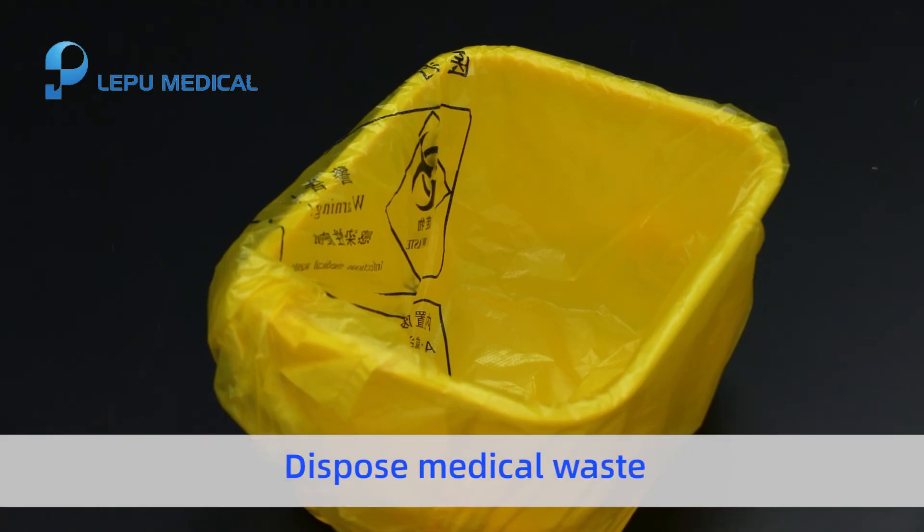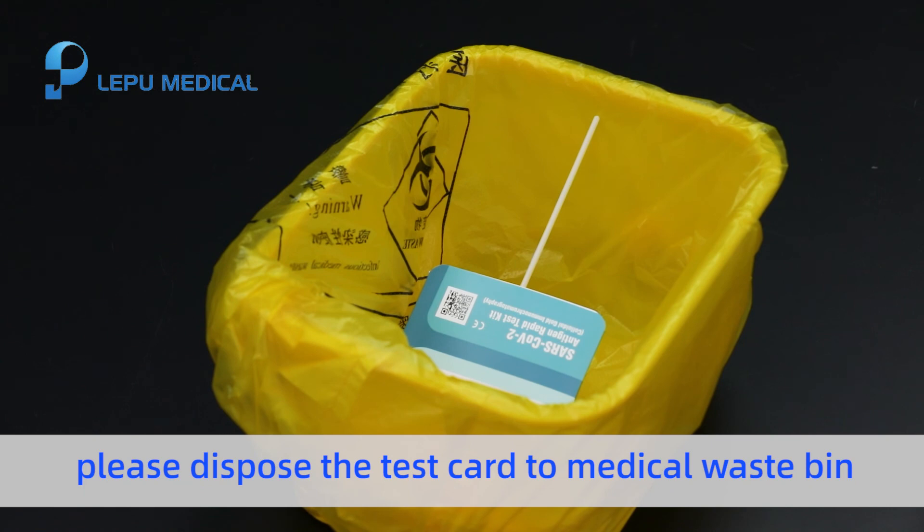Dispose of medical waste. After the test, please dispose of the test card in a medical waste bin.